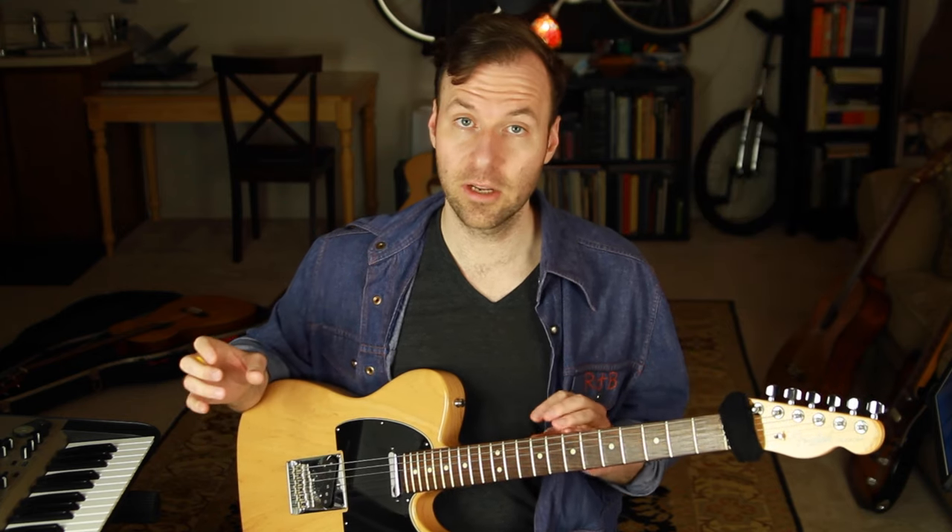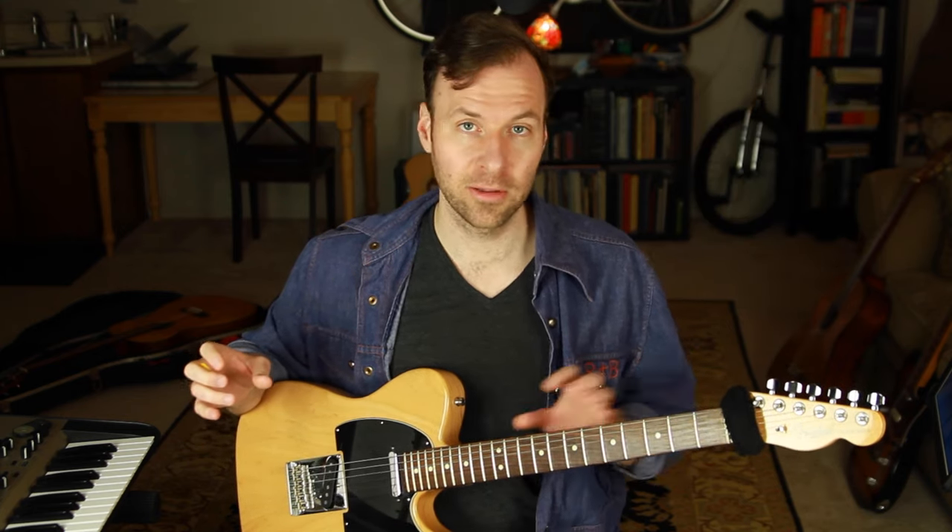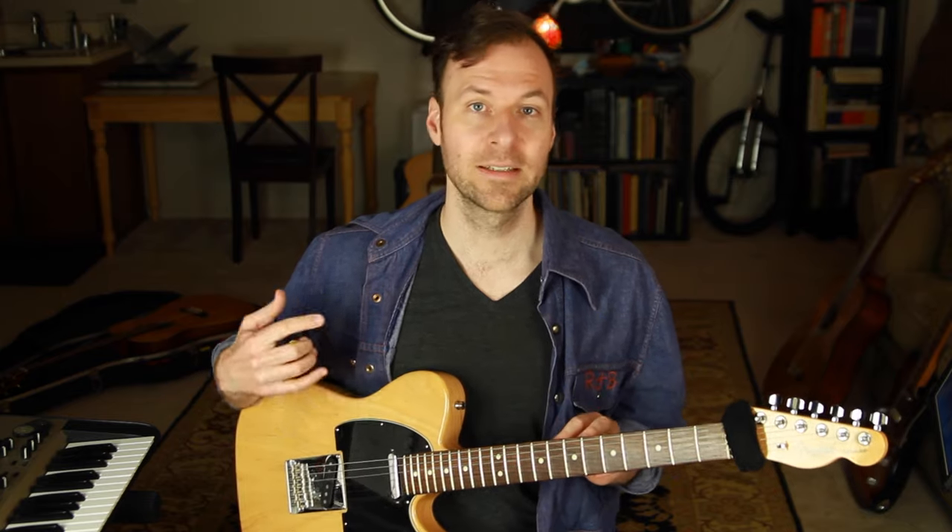I've put out a bunch of videos on how to practice different scale types on the guitar and learn all the positions of those scales. This lesson is about how to apply that knowledge to real music, real improvising on guitar. There's a link in the description to a playlist of all those scale videos if you're trying to work on any particular scale.